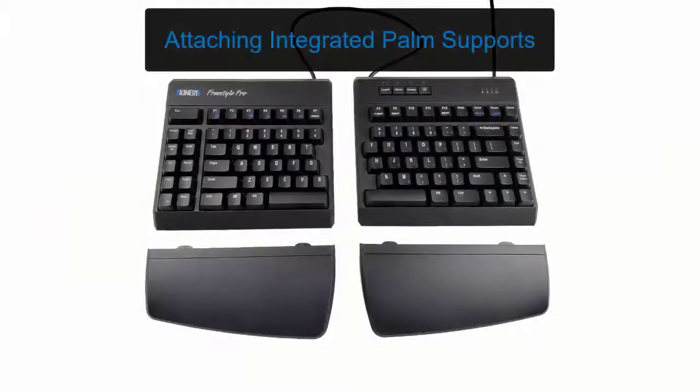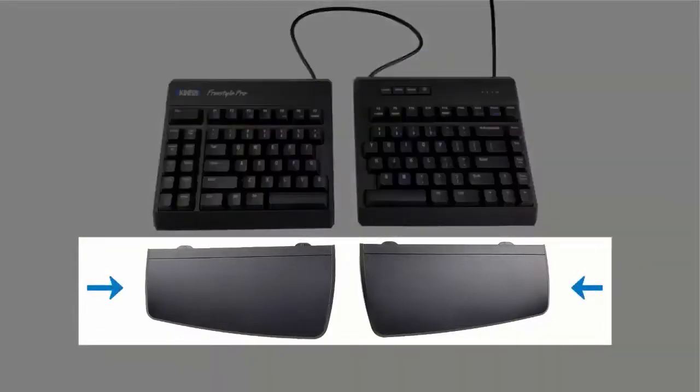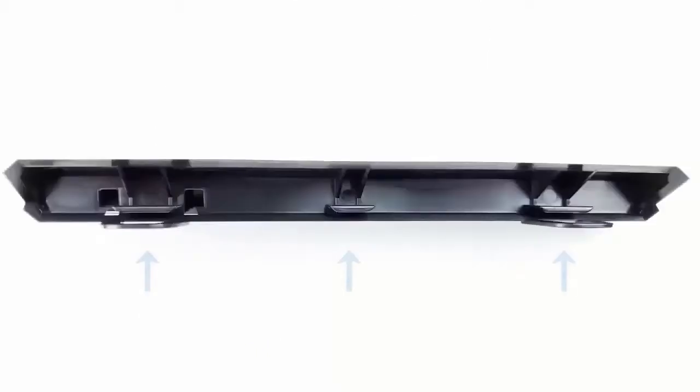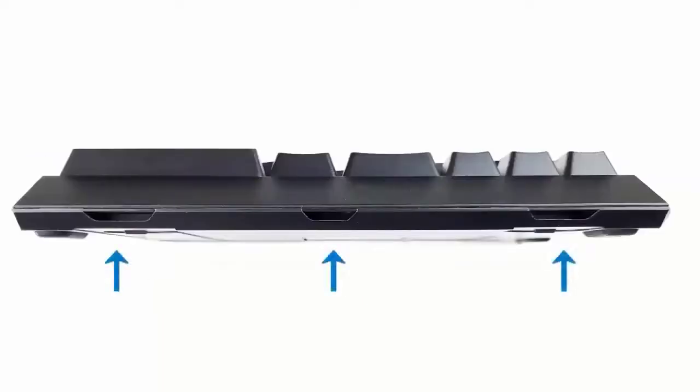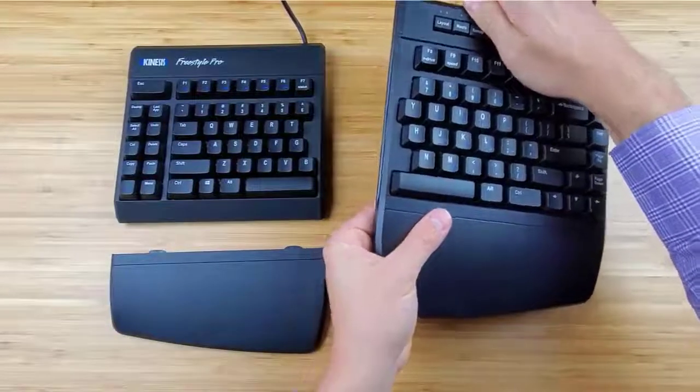To install the accessory, you must first attach the integrated palm supports. Lay the keyboard on a flat surface and place the palm supports in front of each key module. Please note the wider end of each palm support goes toward the middle of each module. Connect the three small mounting tabs on the palm support with the three slots on the key module by sliding the palm supports towards each key module and engaging the tabs.